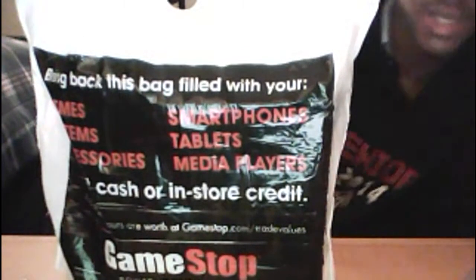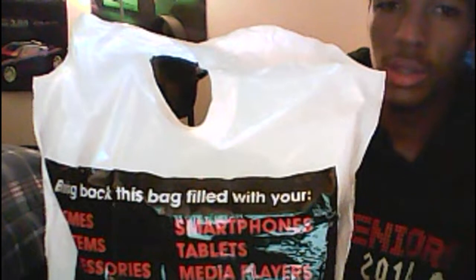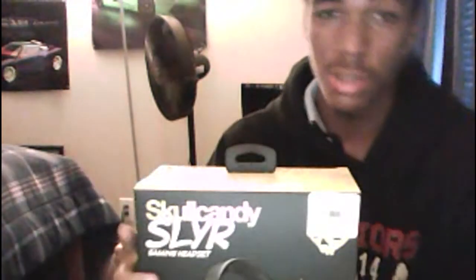Hey, what's up, you guys? I just got home and I bought something from GameStop. I bought me some Skullcandy Slayers. Now I have heard some things about these — I have heard that these are some pretty good headsets. I got these for $80.